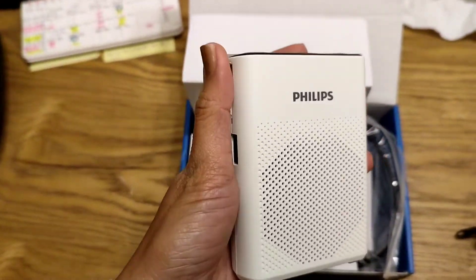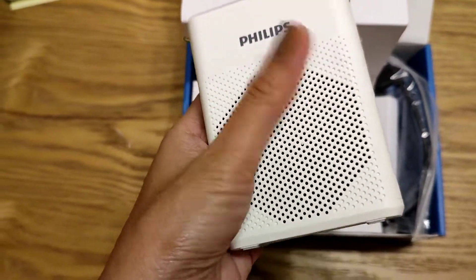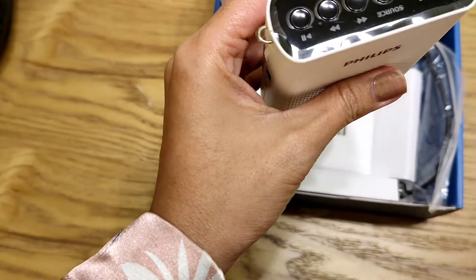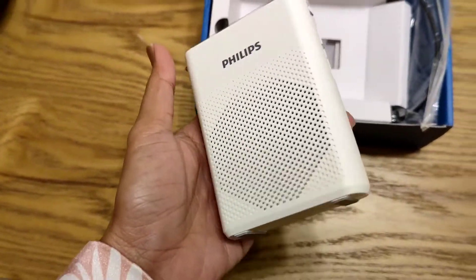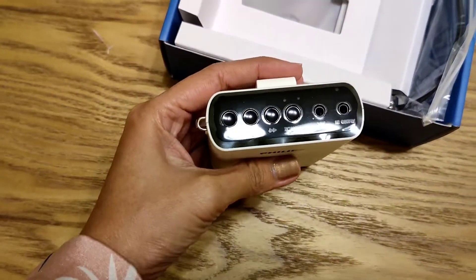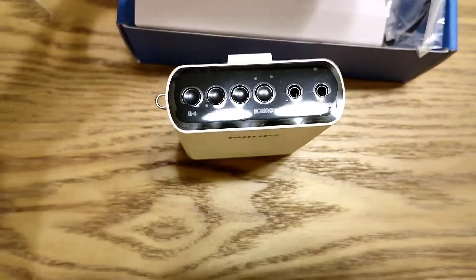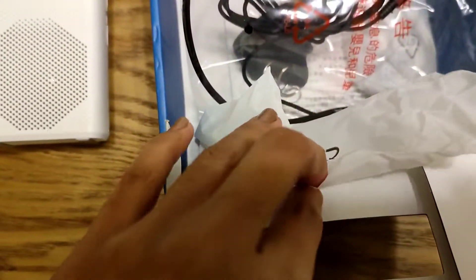Pero same lang laki ng power bank. And it's lightweight compared to the lapel that I bought from the Philippines. Kasi yung lapel na nabili ko sa Pilipinas is parang times 3 ng bigat nito and malaki. So ito very, very tiny. Malakas daw yung sound. So let's see — ayan yung lapel, ayan yung speaker.